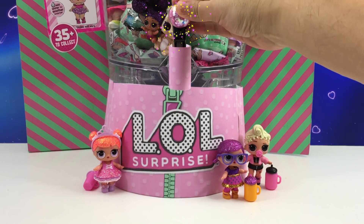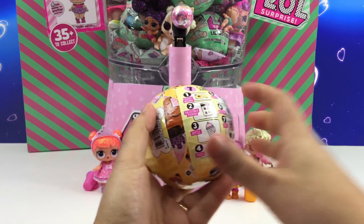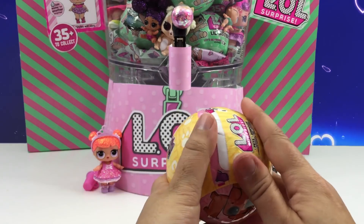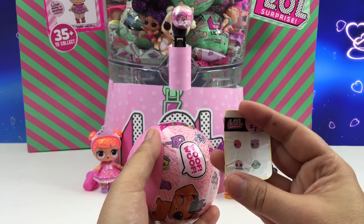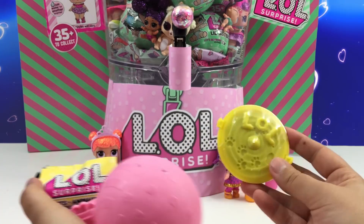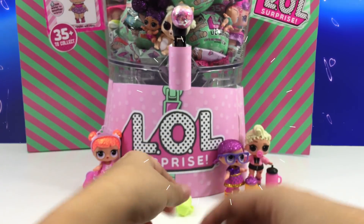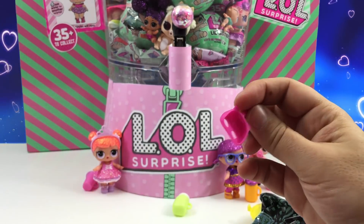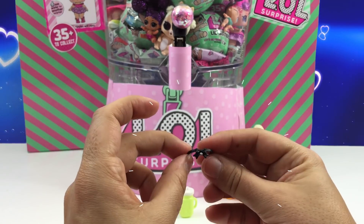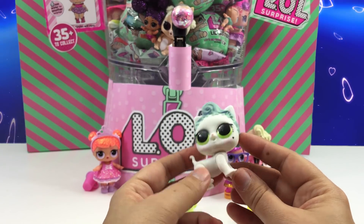Let's use the machine again — pull the magic lever, and an LOL pet! Cool. There's the secret message. If you know what the secret messages are, leave comments — I'd love to hear from you. Let's see who we get. There's a green cup and a scooper — it looks like a kitty scooper. Here's a little color, super tiny. And there it is — who did we get? We got Royal Kitty Cat.